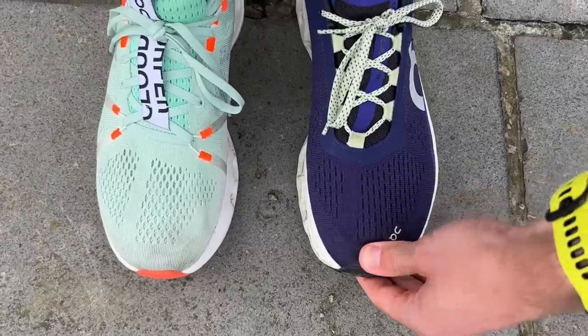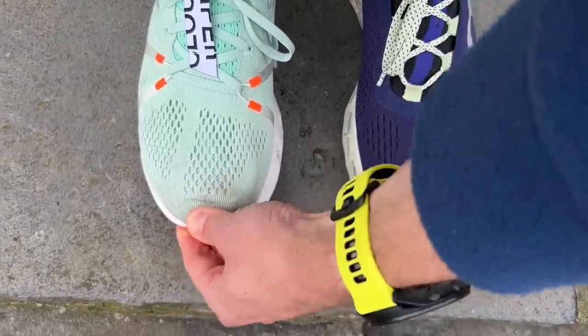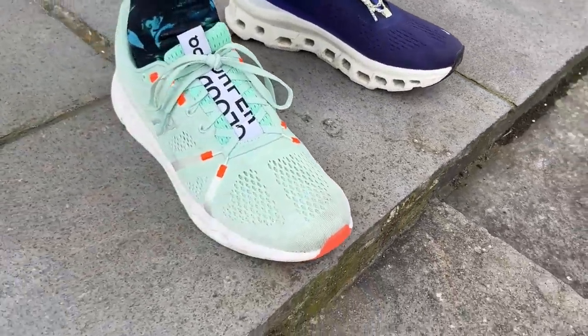The On Cloud Monster fit me perfectly well true to size with no concerns at all. The Cloud Surfer is a little bit tighter around the toe box — there's potential to go half a size up, though I've been comfortable enough in my normal size. Both are very comfortable around the heel and midfoot with good secure hold. The Cloud Surfer is that little bit tighter but in the end I've been happy true to size.